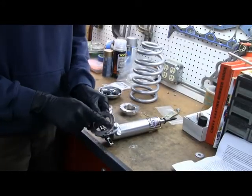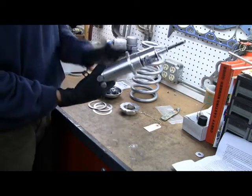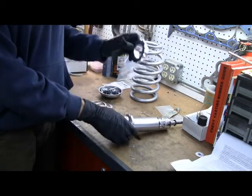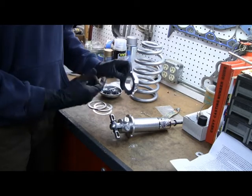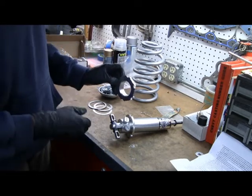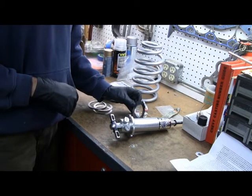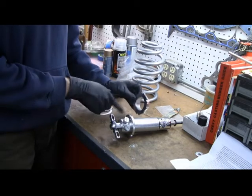First, put the locking collar on - there's a boss on it that goes to the top. Wind it all the way down, then the adjusting collar gets wound down onto it as well. Viking says your warranty is void if you don't use anti-seize. Global West says to put it together dry, because anti-seize can attract dirt and damage the threads more if you're doing a lot of adjusting after it's on the car. I'm not going to do a lot of adjusting after it's on the car.